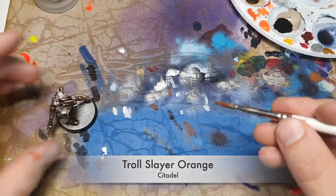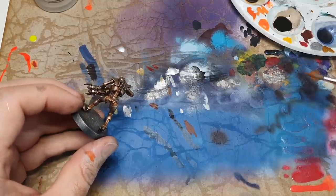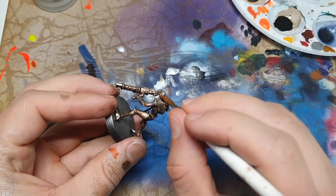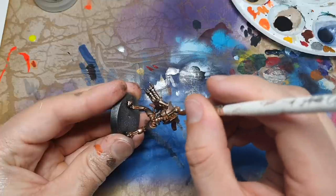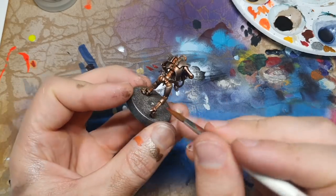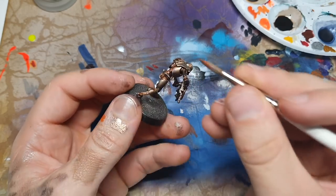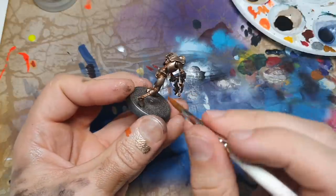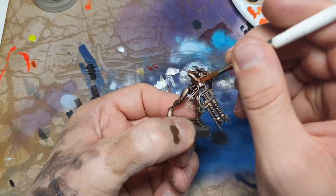For the next step we're mixing Doom Bull Brown and Troll Slayer Orange for rust. I've added quite a lot of water - it's probably one part of each colour to three or four parts water. I'm still using my size 4 and concentrating this in the recesses. It doesn't matter if you get overspill but anywhere I can imagine being rusty I'm just popping a little bit in. Part of the reason for washing and taking things down to be dark is so we can get some nice contrast.